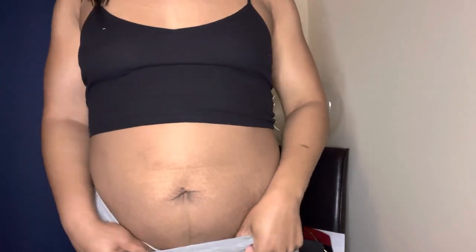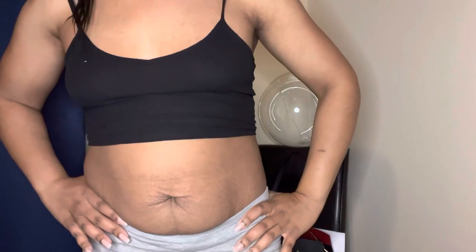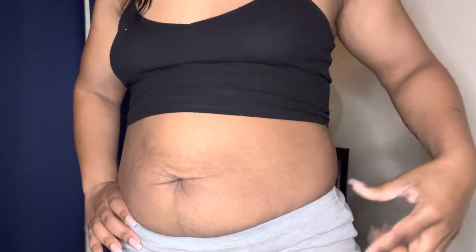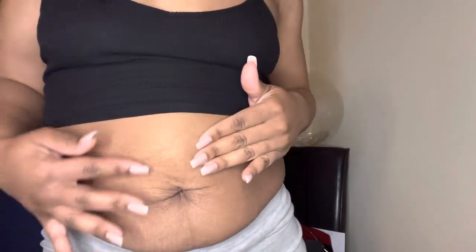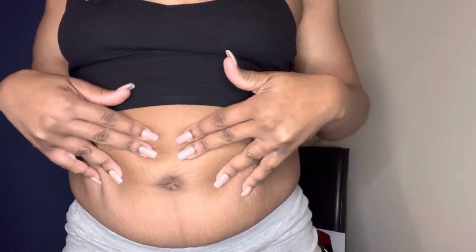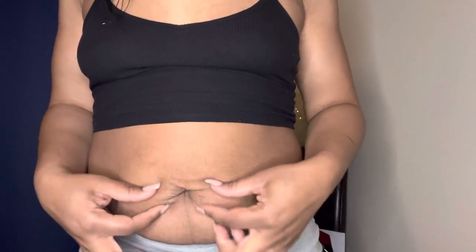I'm going to show y'all — this is the real deal. This is me. Mommy body belly, post-baby. Do you see the stretch marks and stuff? Yeah, this is me. See this big old deep-dived belly button thing I got going on here now?